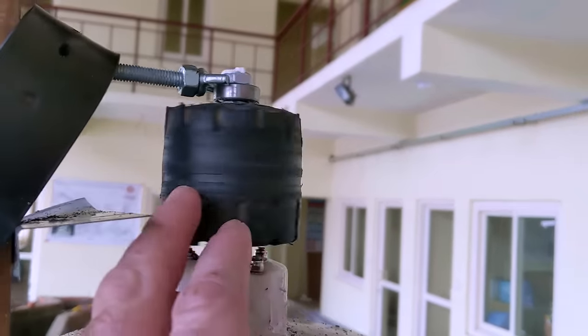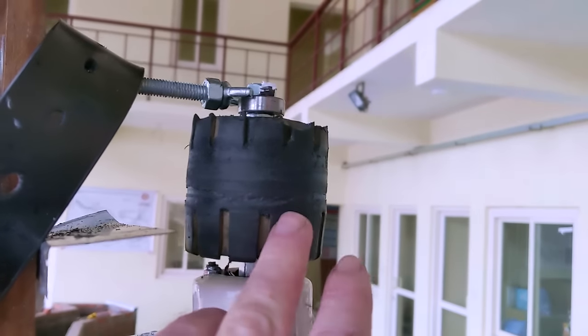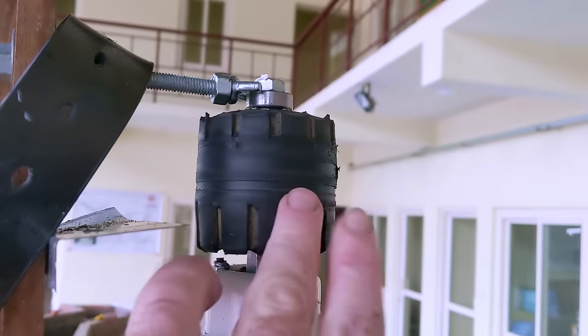It's melted the pulley. That's a good sign about how much power it's doing at least.